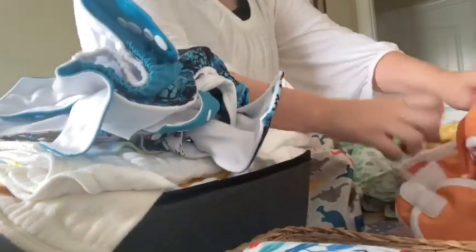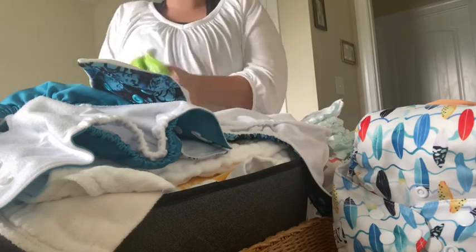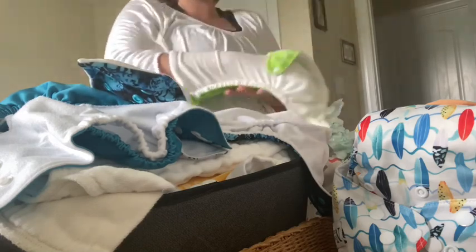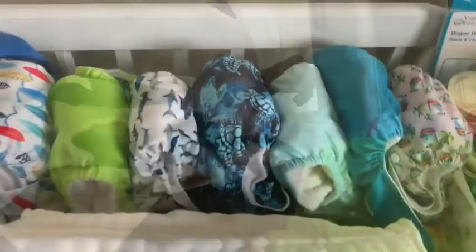I just start stuffing my pocket diapers and laying my covers out so they will be ready for when I need them. This is so important — pre-stuffing my diapers means I don't have to worry about stuffing them when I'm in the middle of trying to change my very wiggly toddler. I just stuff them up and lay them so they're ready to go. It's super easy and actually something that I enjoy doing.